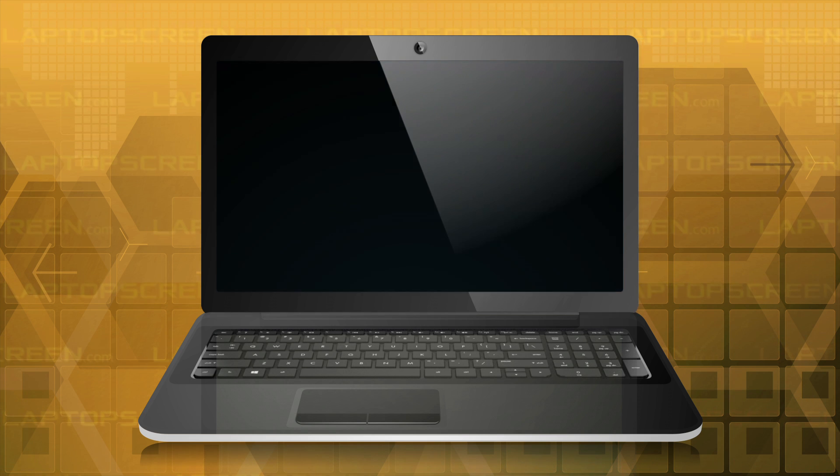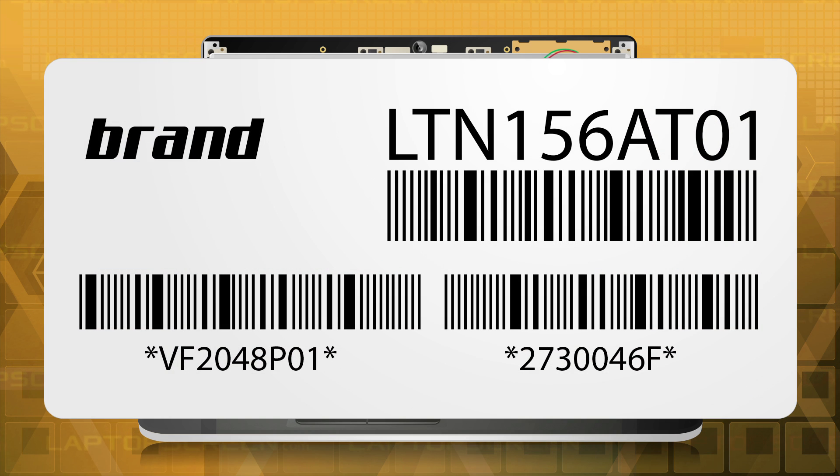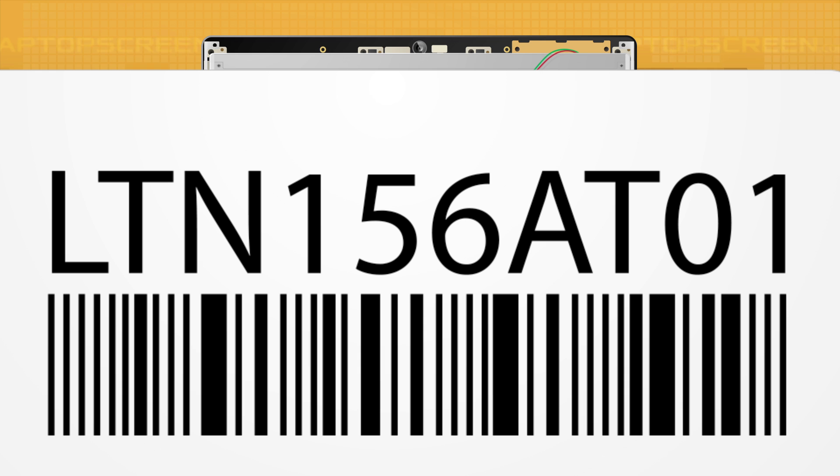Another sure way of finding out the exact size of your LCD is to remove it from the computer and look at the model number sticker on the back. Virtually all LCD model numbers contain the physical size of the LCD in inches. For the LCD model number LTN156801, the numbers 156 mean that the LCD is 15.6 inches diagonally.